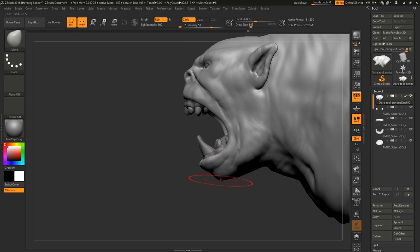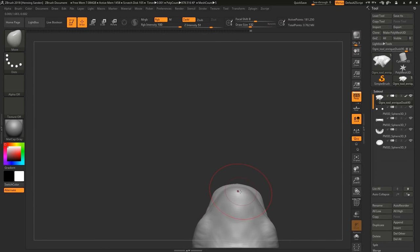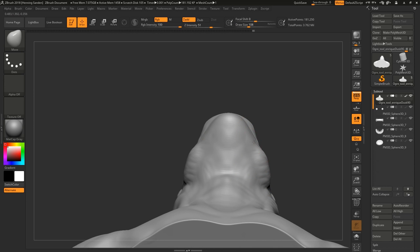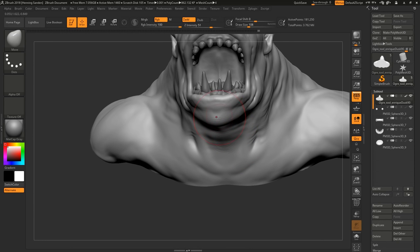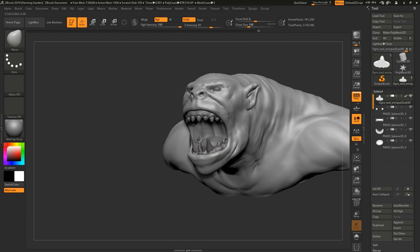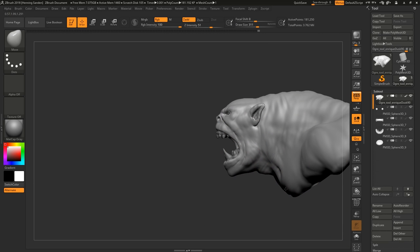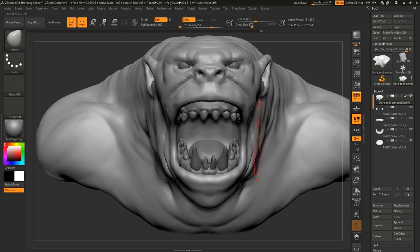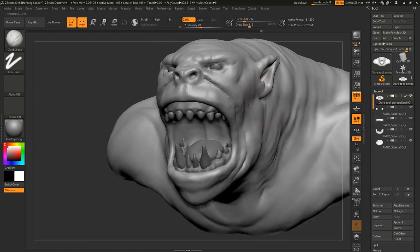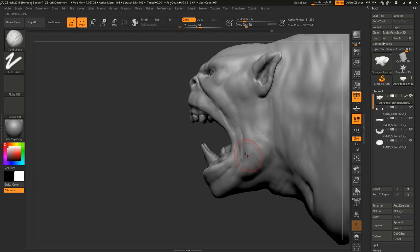If you're doing an orc and you search 'orc' you're going to find Warhammer, Lord of the Rings, or World of Warcraft — really generic things. But if you look at a gorilla, chimp, human, maybe a bit of dog, and mix that into something, you get something more original and more credible. If you just search 'orc' and recreate a Warcraft orc, you're not even close to primary sources — it's like triple-distilled artwork.